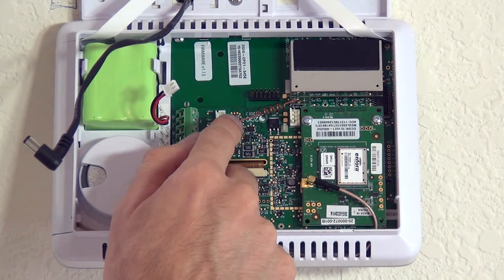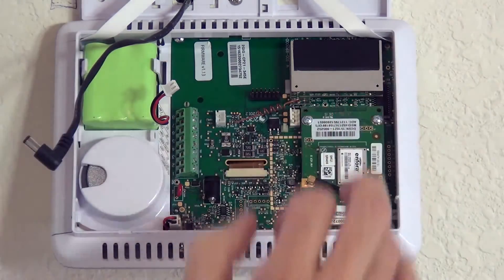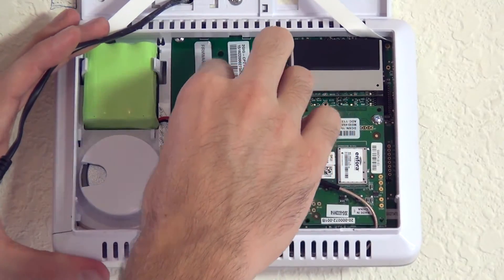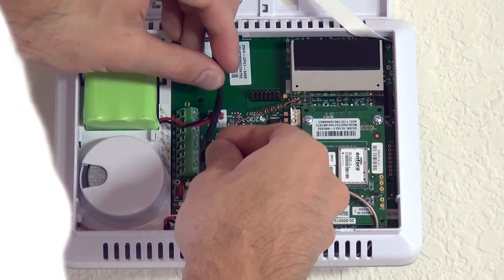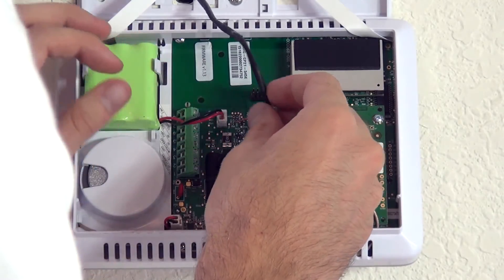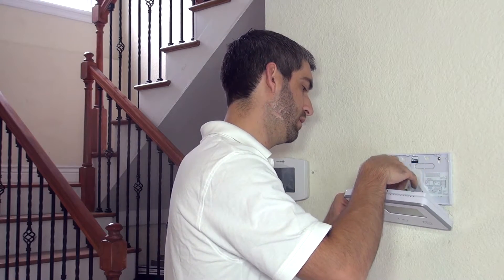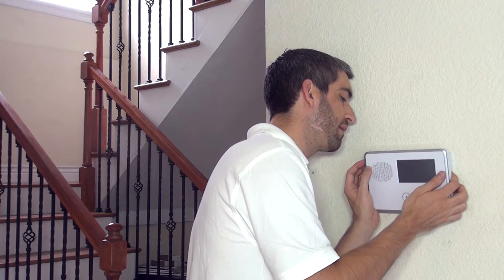Do not bend or alter the angle of this antenna — it's at this angle by design, which is the best angle for maximum reception out to any touchscreen keypads in your house. Reconnect the backup battery — always connect your battery before your power. Then plug in the DC power. Be careful about this wire now because we don't want it to hit this antenna, so tuck the wire carefully. When we close it up, just make sure we're not going to be pinching onto that antenna. It hinges at the bottom first.